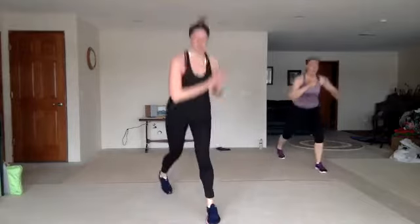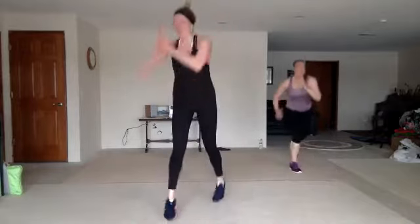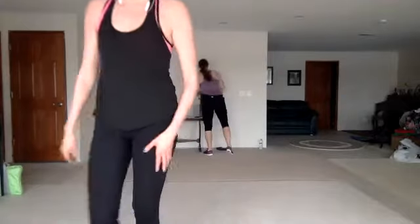Nice work. You guys made it. All right, we're going to cool you down and get you out of here. Let me grab a tune.